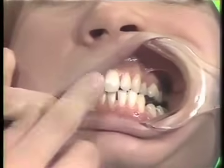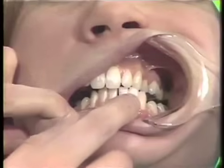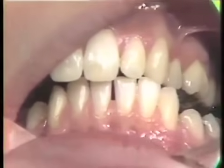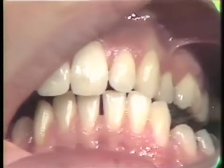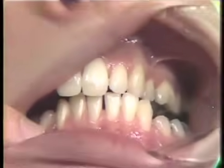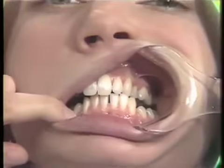You'll notice how the maxillary cuspid and the mandibular lateral fit right together. When we have the patient going to lateral excursions, we're checking for the working and the balancing contacts. We're also going to notice if the cuspids come out of contact when she makes this movement.